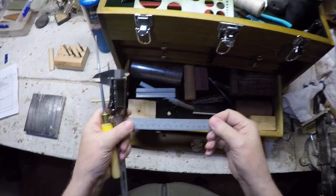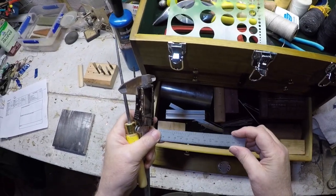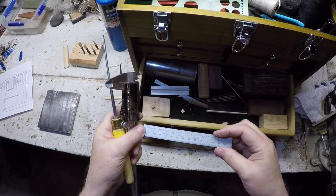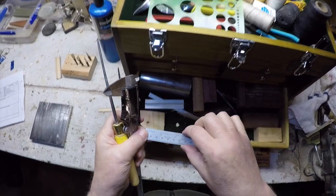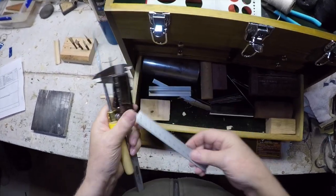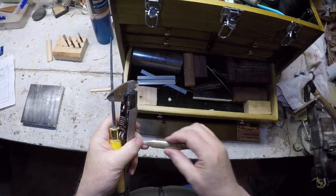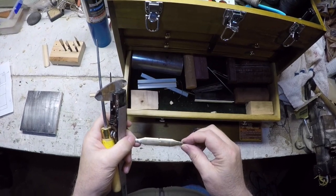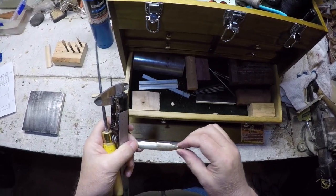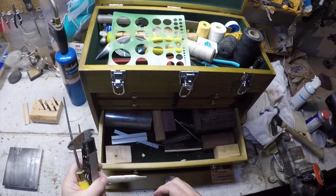I also use a Starrett steel rule — it'll last you forever. I primarily do stuff in metrics, so on a good seeing day I can use that side; if I'm not seeing as well I can use the other. I also have a template for the tails and the cutting of a reed. I use it occasionally — sometimes I'll go with a straight edge — but when I use boat tails like this I think the reeds tend to crack less when I'm winding them.